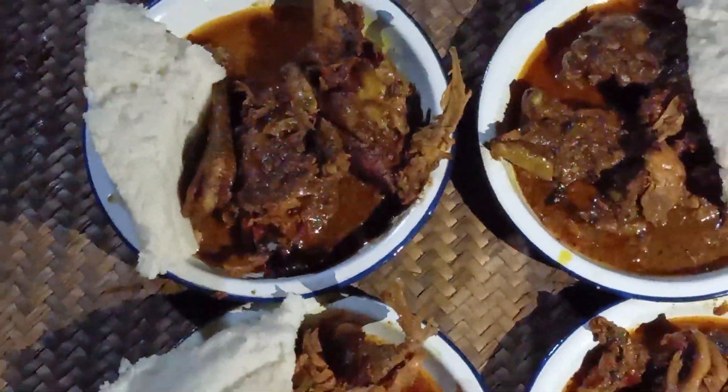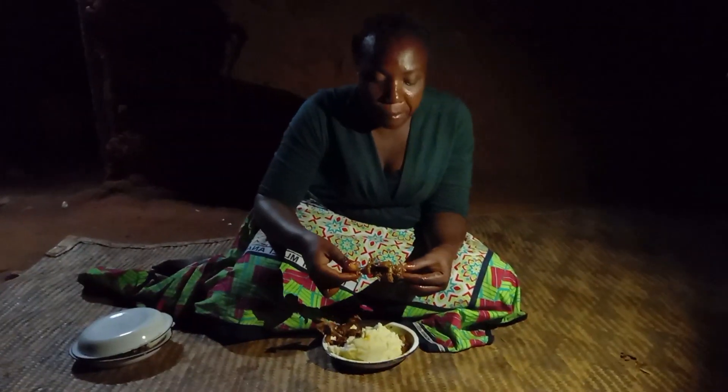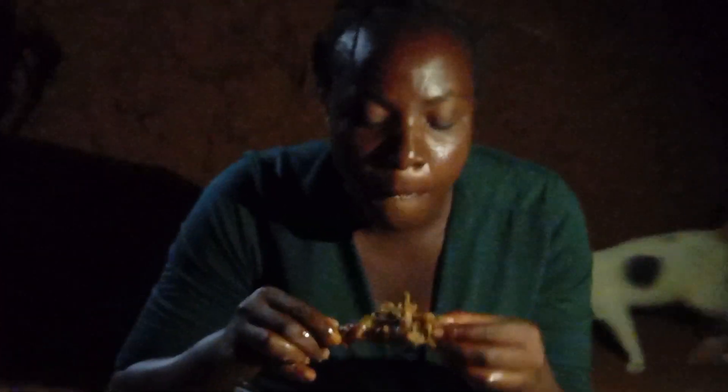If you're near, you're welcome today. My cat does not want to eat chicken — it only wants fish. Let me know in your village what your cat loves eating, drop a sweet comment for your girl.